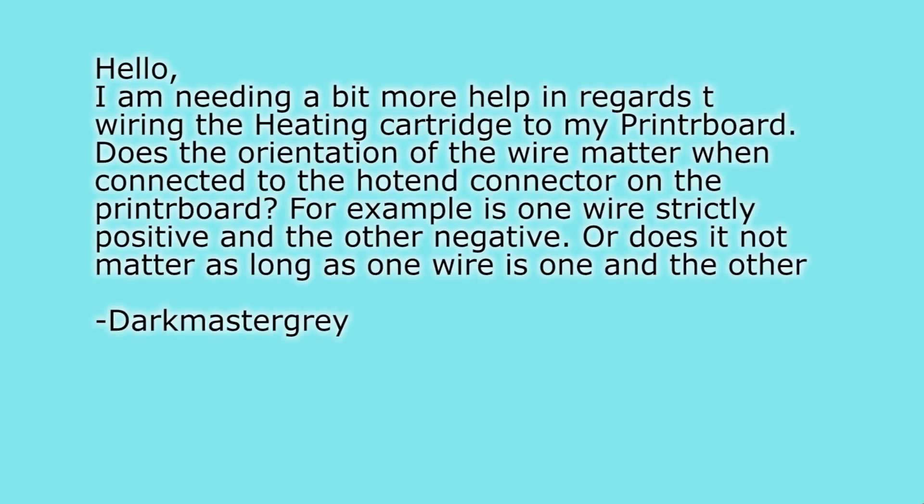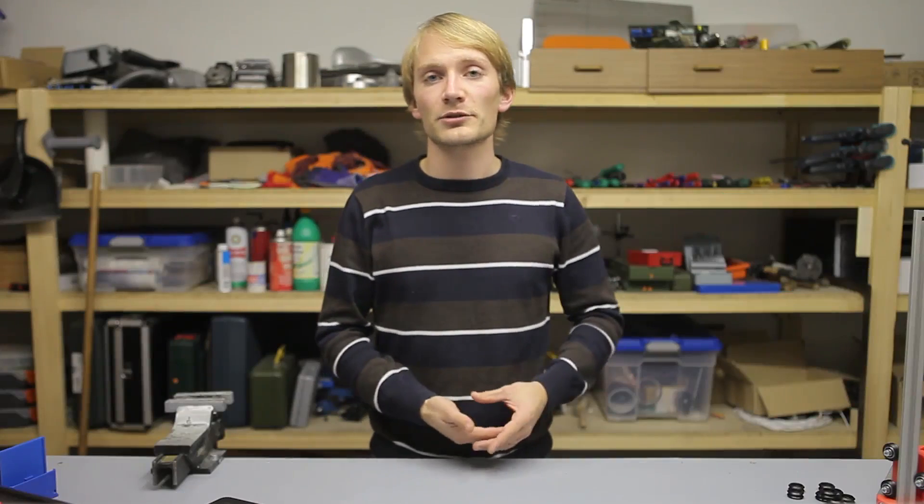Next question is by darkmastergrey, which I've actually answered in the comment section already. Basically: does the heater cartridge and the thermistor in a hotend have a polarity? — asking specifically about Printrbot. The answer is no. Neither the heater nor the thermistor have a polarity; you can plug in the wires either way. It doesn't matter which wire goes to which terminal, unless your printer has a thermocouple, but 99.9% of printers don't. So for basically any hotend out there, the thermistor and heater cartridge can be plugged in either way.